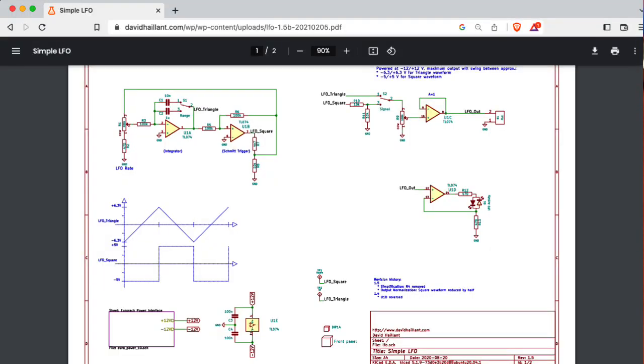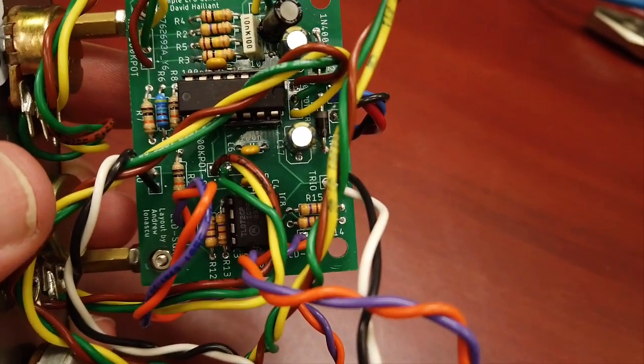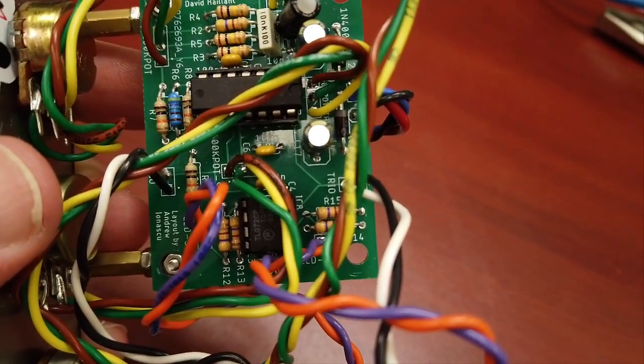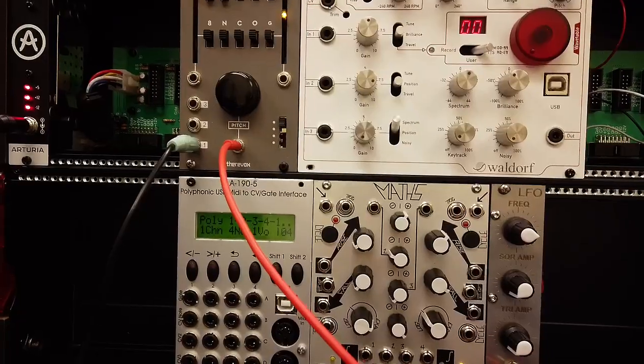The original circuit is by David Hallant, and this is a custom PCB that one of my students, Andrew Ionasko, made. Let's try it out.